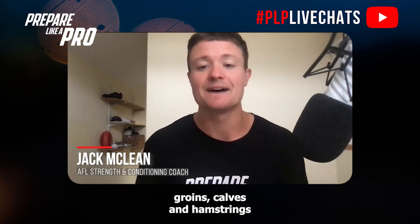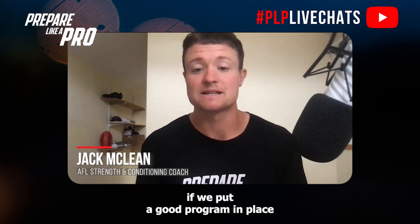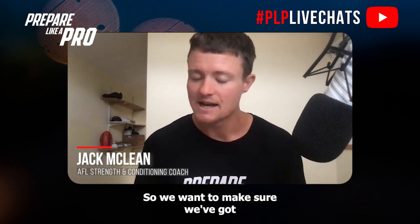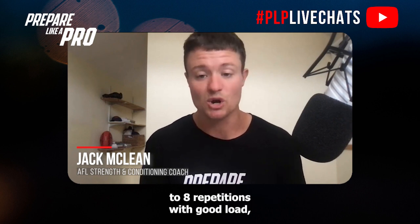Moving into resilience, we want to be considering groins, calves, and hamstrings as the big three ticket items of games missed due to soft tissue injuries. If we put a good program in place, we can generally mitigate those. We want to make sure we've got things like barbell RDLs for the proximal hamstring, anywhere between three to four sets of five to eight repetitions with good load.